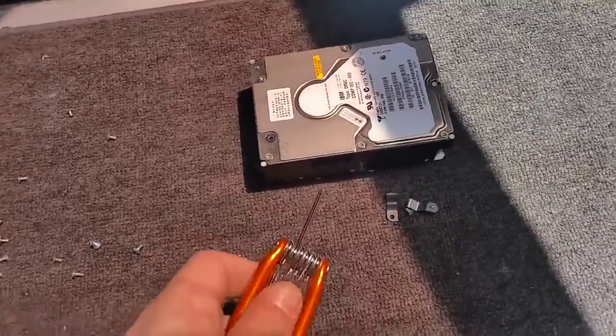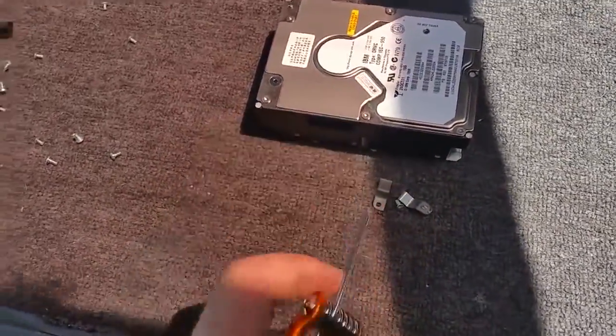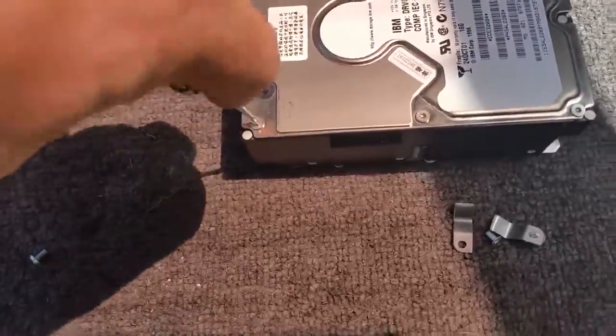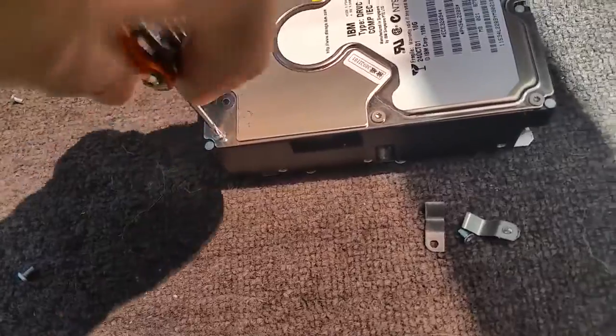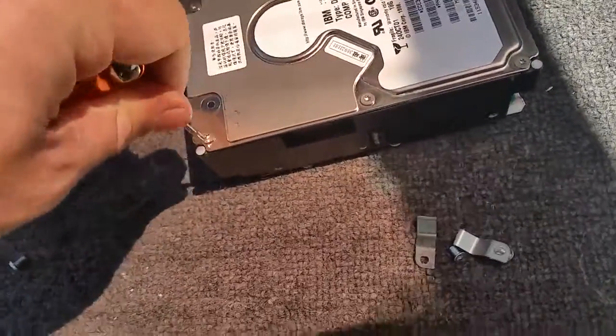G'day, thank you for tuning in. I thought we might tear down one of these SSA hard discs and have a look inside one, if we can get it to undo.